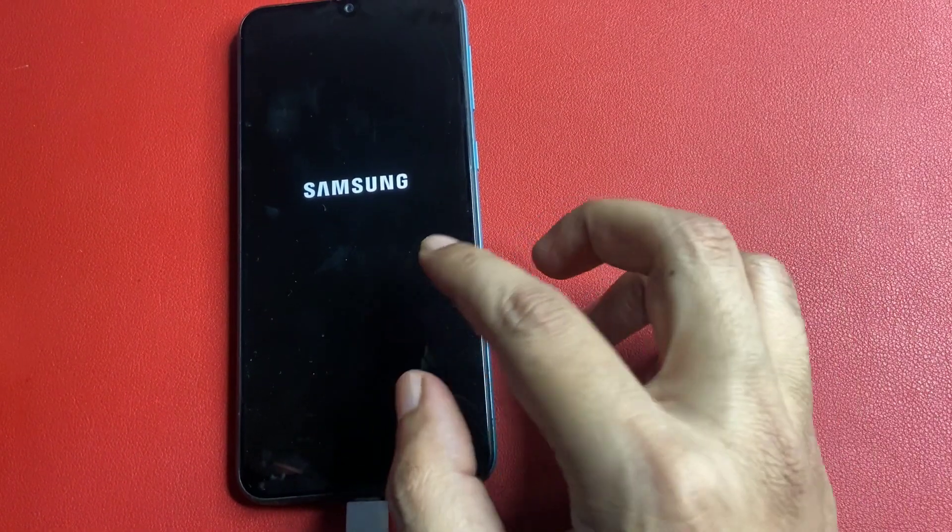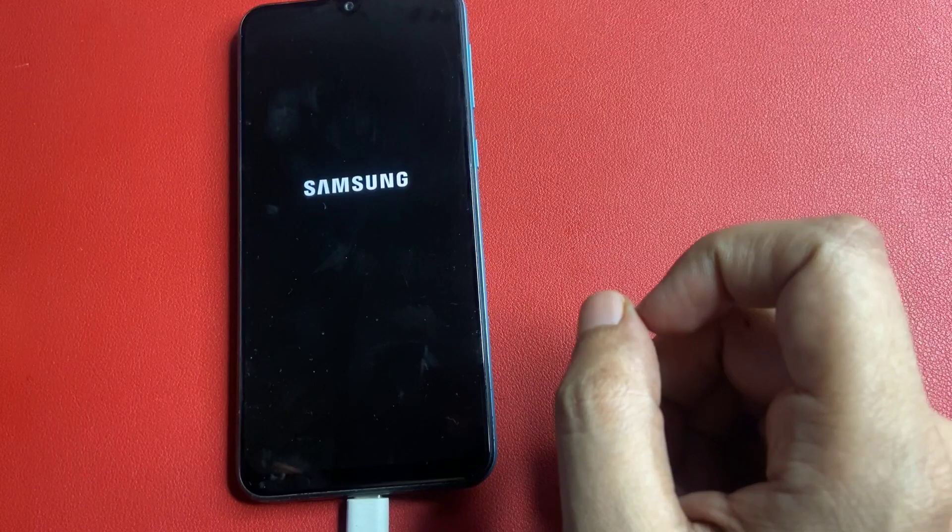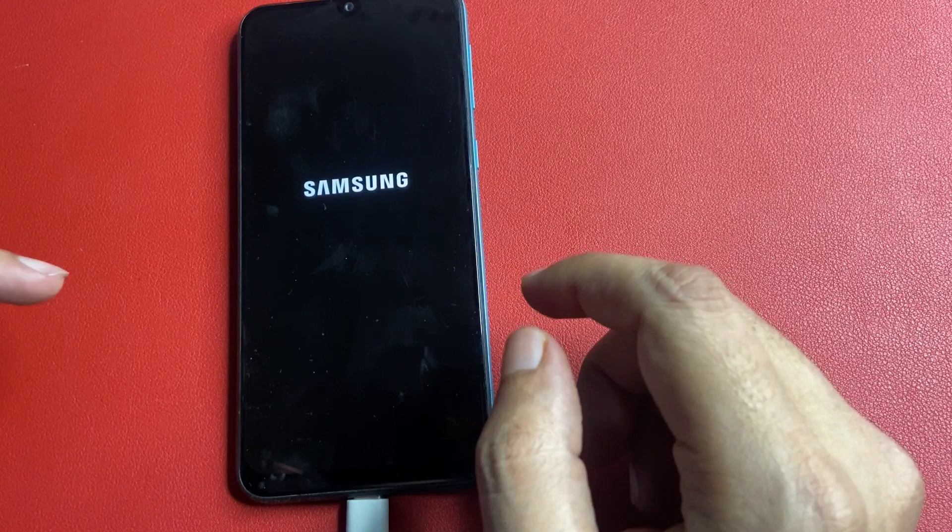Hey guys, welcome you all in a new video. This video is completely dedicated to those customers whose Samsung phone is locked due to forgotten PIN, pattern, and password.